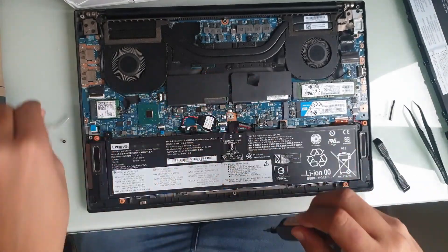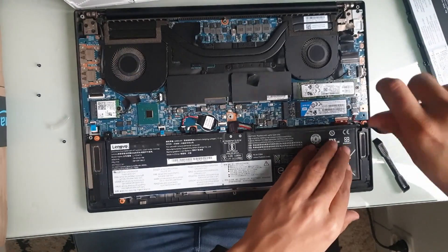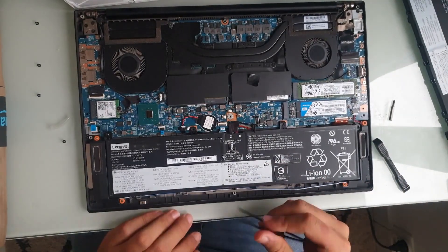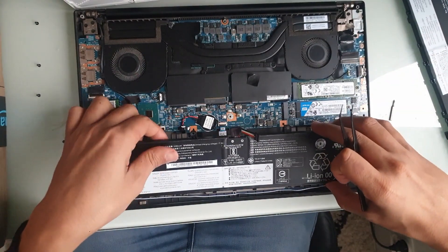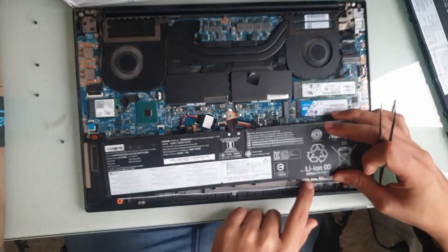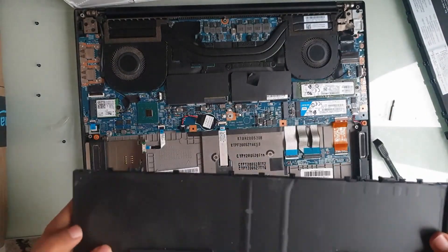Going from the left: there's one, two, three, and here's the fourth screw. I'm going to move the wires for the speakers away so that we can lift it very easily. I can see the screen behind here — that's pretty much it. We can now lift, but not quite — I need to move it forward in order to release these tabs.